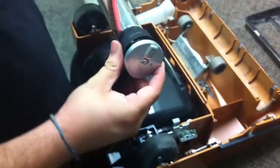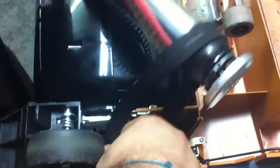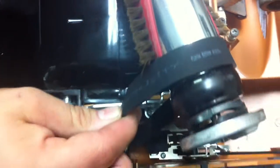When installing the brush, we're first going to take the belt and put it around the motor shaft. That's down in there — it goes on the motor shaft.